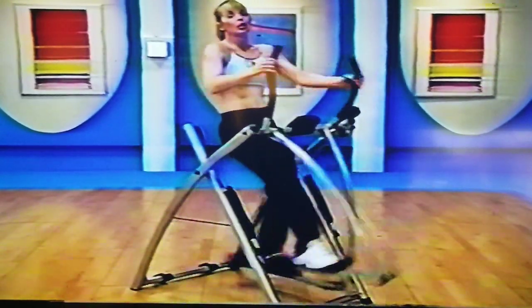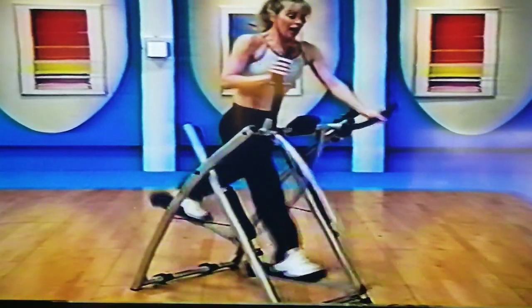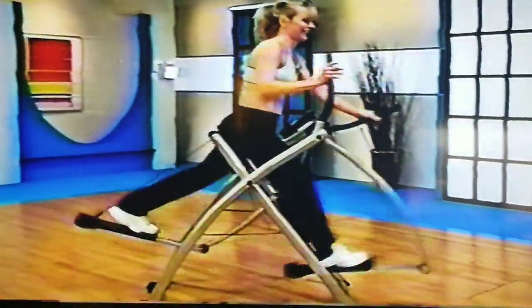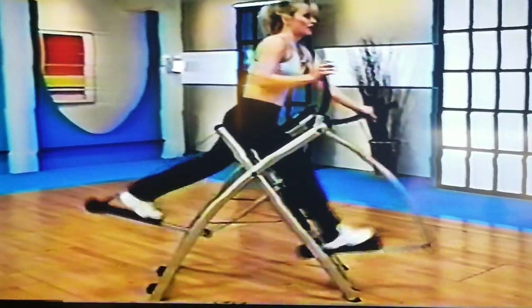Now we're going to do the reverse motion. You're going to start to lean over that bar to the front. Again, today you might be here. Only go as far as you're comfortable — you're still going to get a great workout. Push the arms straight, one and then the other.